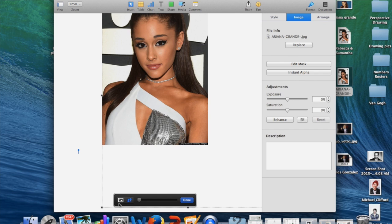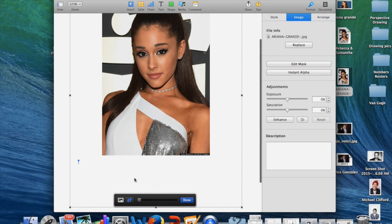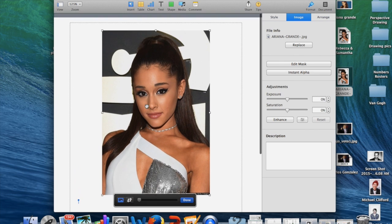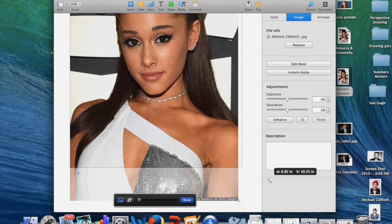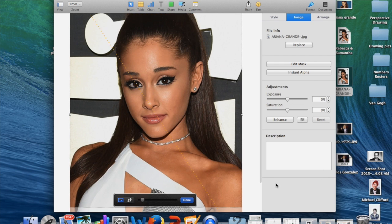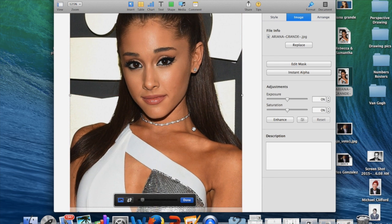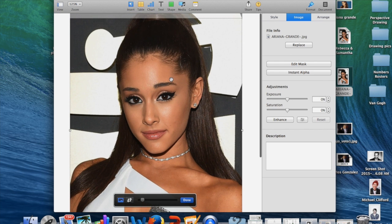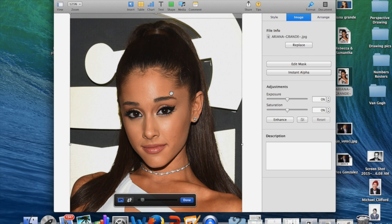Then you're going to click on the little symbol that has a mountain — sorry, we went back to crop to just move it to the center. Then put the photo in the corner, and then you click on the photo and you actually enlarge it until it fits inside of that Instant Alpha section. If you can't see the whole photo, you want to go to Zoom and put it at 100% or 75% so you can see everything that's happening.